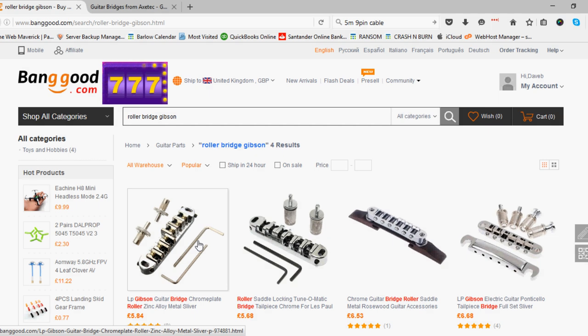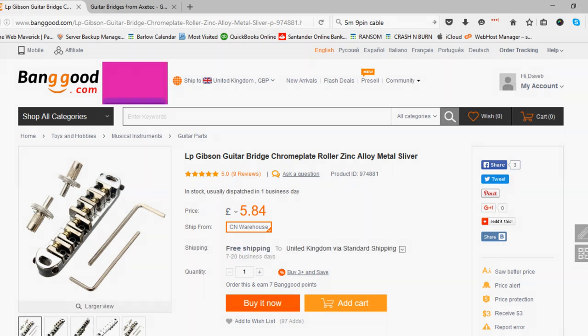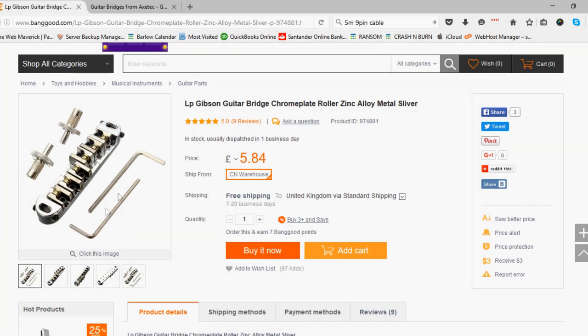Don't send me comments saying 'I bought this and it didn't fit' — I'm telling you now it probably won't fit. This is for Korean, Japanese, Chinese guitars. Sometimes you've got to check the distance between the two saddles — the outside of the two saddles. The problem is when you're buying products like this from China, they don't give you the dimensions. They don't think it's important when it bloody well is. But this is why I'm doing this video — I'm going to tell you what works for a specific scenario.